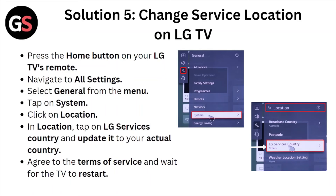Solution number 5: Change the service location on the LG TV. Press the home button on your LG TV remote. Navigate to all settings and select general from the menu. Tap on system, then click on location. Tap on LG services country and update it to your actual country. Agree to the terms of service and wait for the TV to restart.